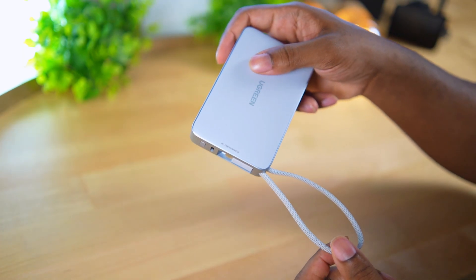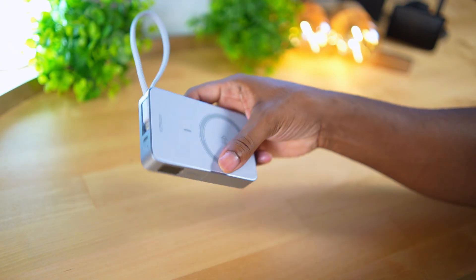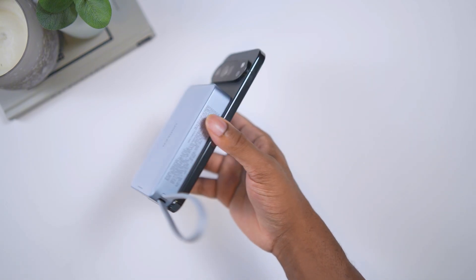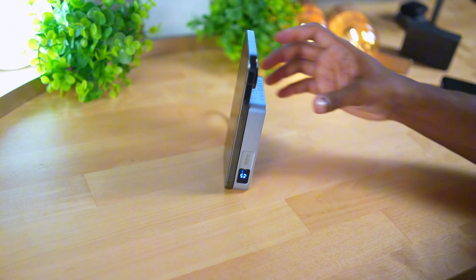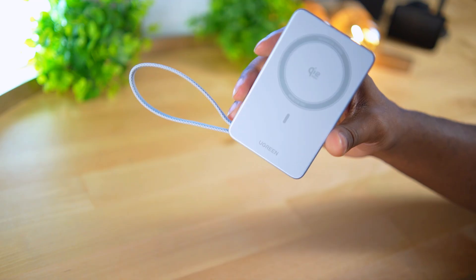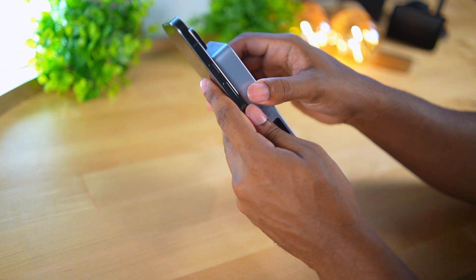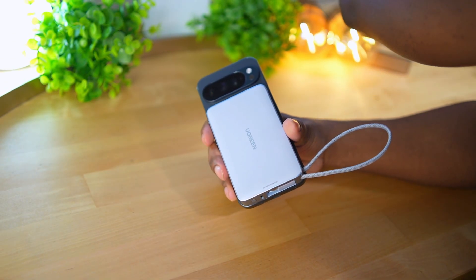With the Ugreen you can wirelessly charge your phone and use the attached cord to charge another device simultaneously. This pack is noticeably bigger than even the fatter 10K packs — it can actually stand upright with a phone attached without tipping over because the surface area is so large. It was $69 on Amazon but may have dropped to $59 by the time you're watching this, so check the link below. I'm very curious to see how fast it charges the Pixel and how hot it gets, since temperature is the most important part of wireless charging.